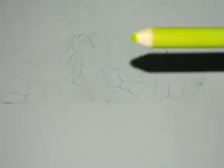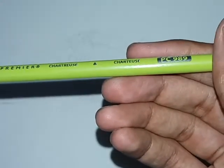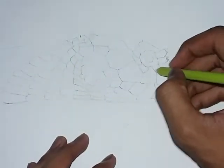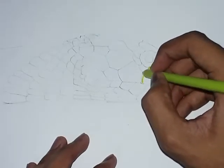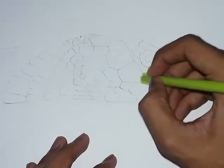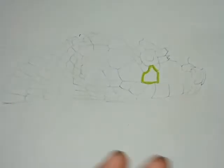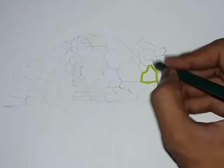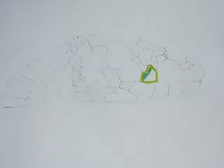Now I am going into the Prismacolor 889 color — this is a light green color and I will use it for the outline. First make an outline like this. After that I am using the grass green color which is Prismacolor 909, and I will apply it on one side and give it a shade.